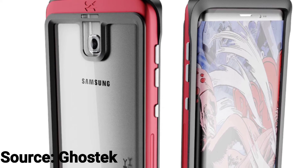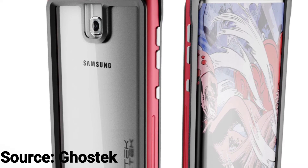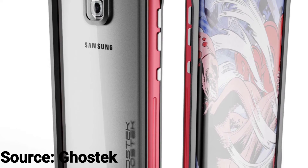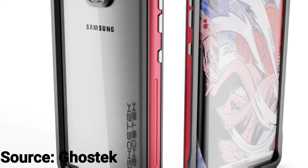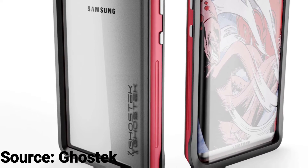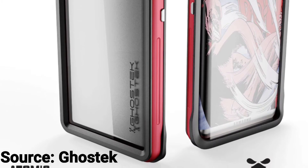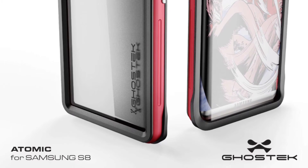This picture is a case leak — we assumed the case company asked Samsung what the dimensions were and what it is going to look like, then they made the case, but somehow somebody leaked it. This case is called Atomic for Samsung S8, by a company called Ghostech. This case leak shows the S8 has around the same design as the other leaks, but what's different is that Samsung is going for an all new metal design instead of a glass design. Also the on and off button is on the left side.